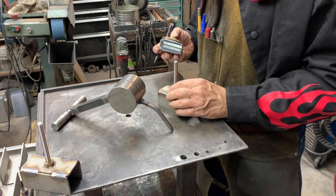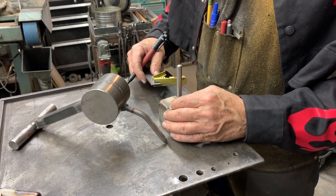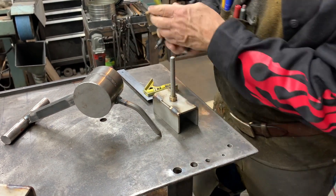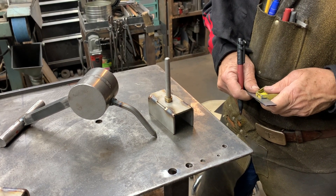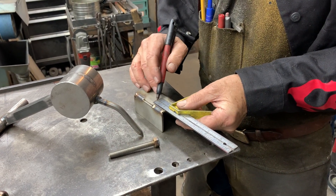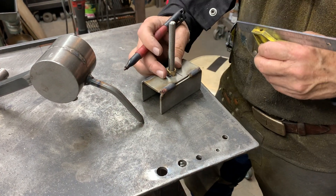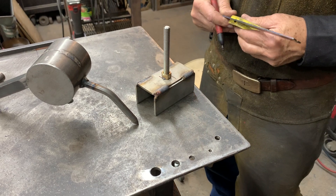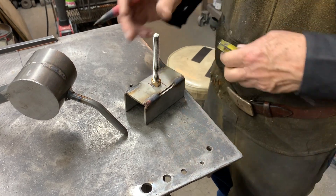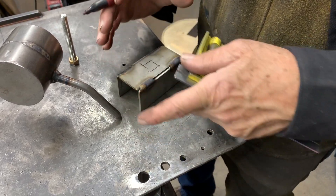If you have parts that are kind of close but not perfect, my move is to eyeball it, measure it, get it close, then set the stop on this square so I can go like this, mark it, and then try from the other side. If we measure from both sides, we're assured that the part is in the center, irrespective of whether these dimensions change just a little bit.